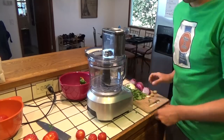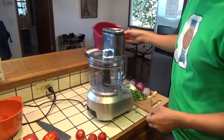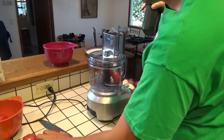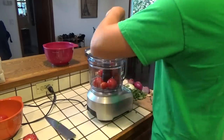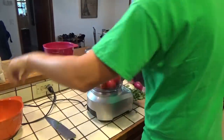I've pretty much just chopped all my vegetables up here. I've got my peppers in a bowl, I've got my tomatoes, my onions, my cilantro. And I'm just going to start by putting all of the tomatoes into the food processor and I'm going to turn them into a pulp. This is going to be the base of our salsa.